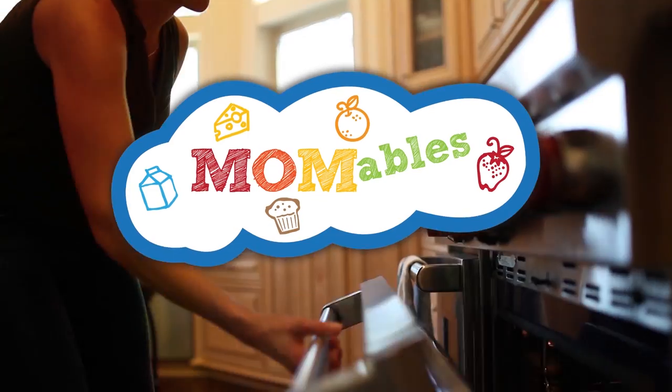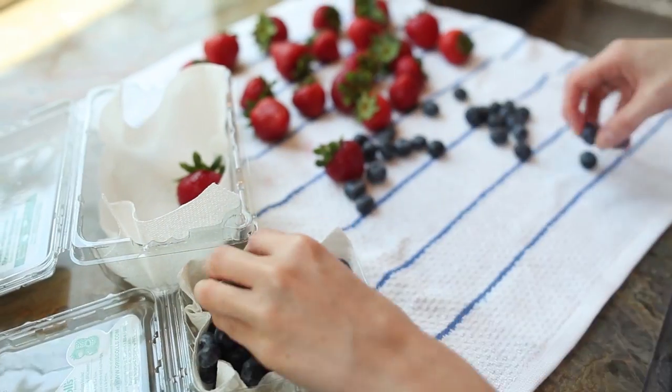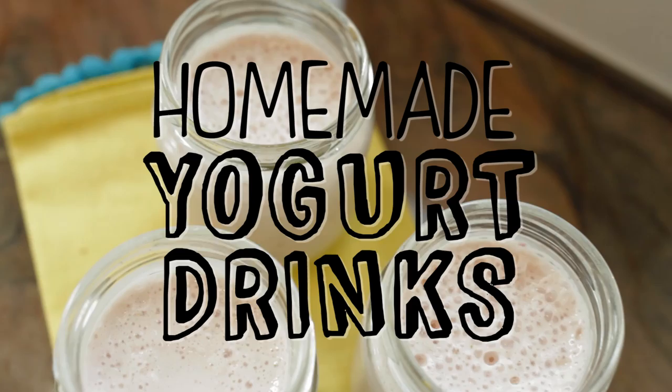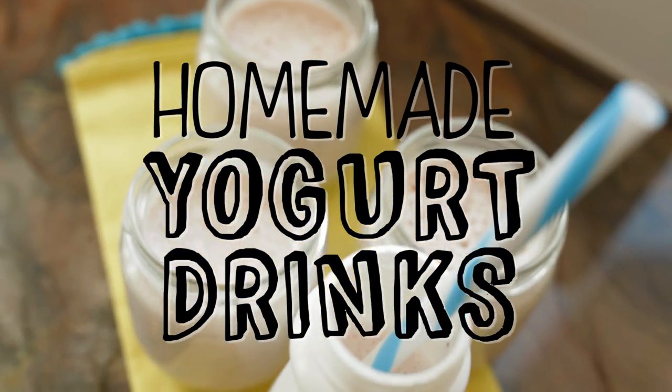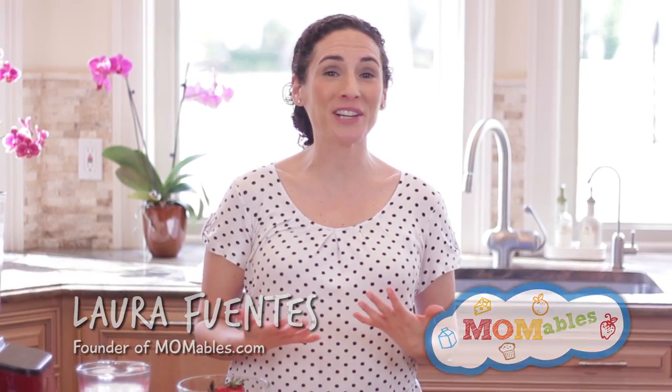Wait until you see how easy these yogurt drinks are to make. You'll never buy the store-bought ones again. My kids love single-serve yogurt drinks. While they're convenient, they can also get expensive when you have three kids. Let me show you how to make my own with my favorite fruits.